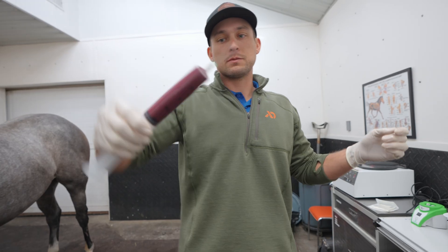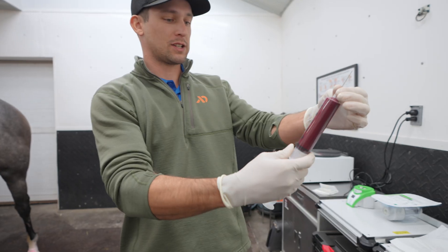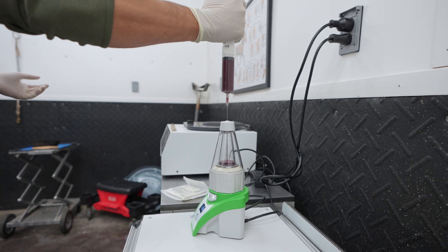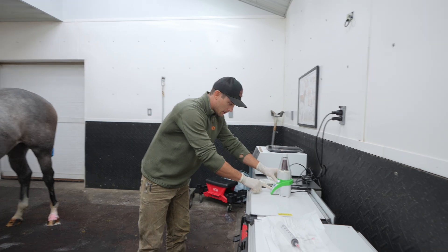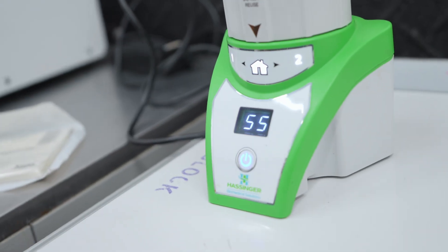We invert it multiple times to make sure the blood thoroughly mixes with our anticoagulant — again, we want to keep all those platelets in suspension, not clotted. Then our anticoagulant-loaded blood goes into the centrifuge system, and it does its initial 60-second spin.